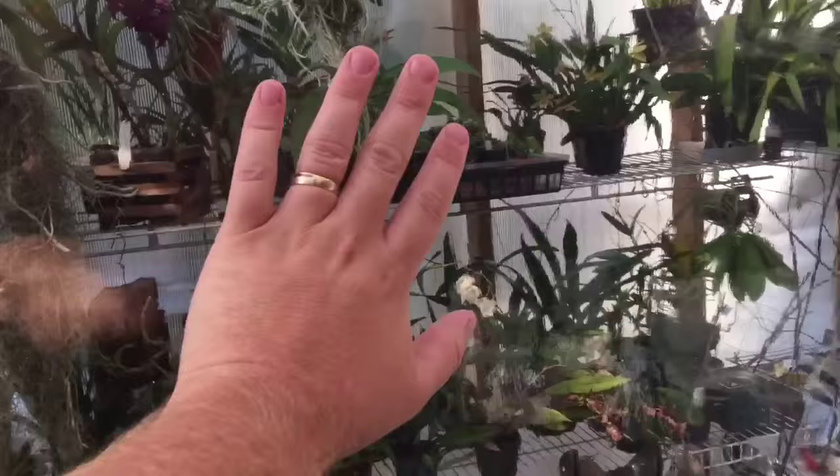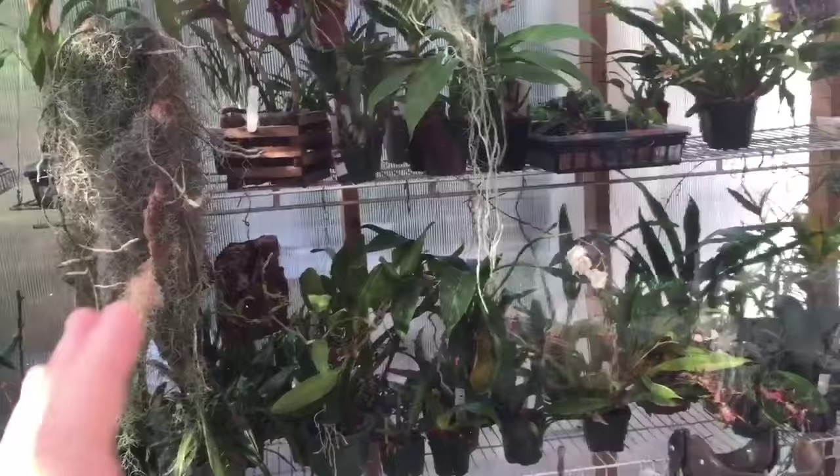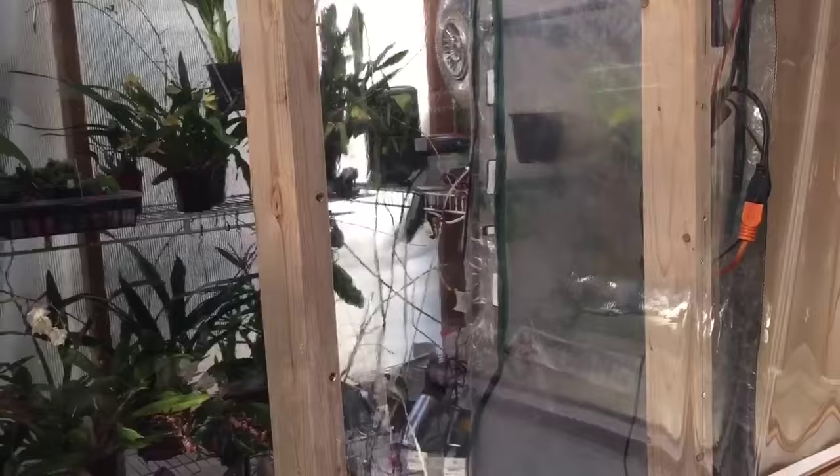I have used a clear vinyl, just like what comes with the cheaper greenhouse kits - the soft plastic. It is very clear. I wanted to make sure you didn't really have the illusion that there was a wall there.